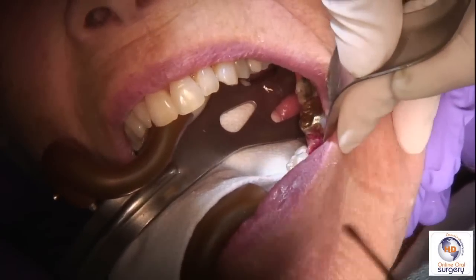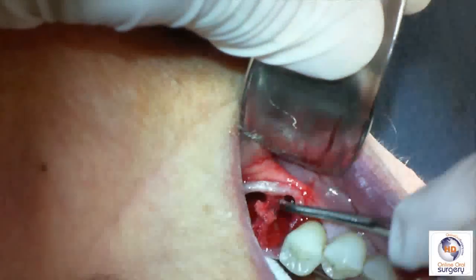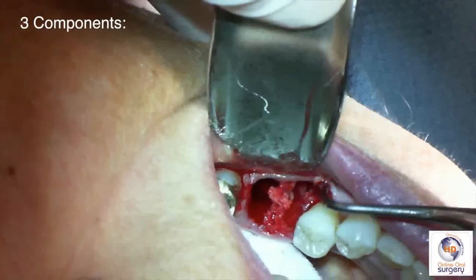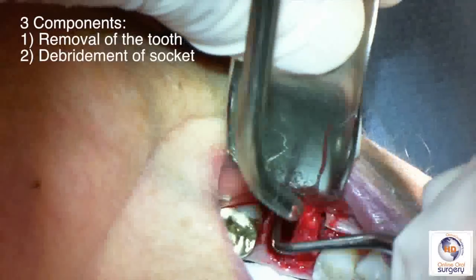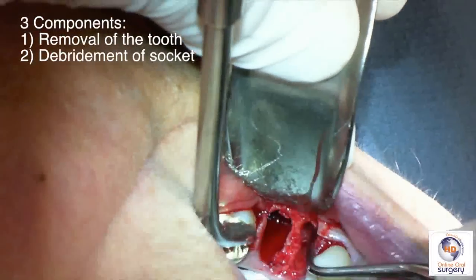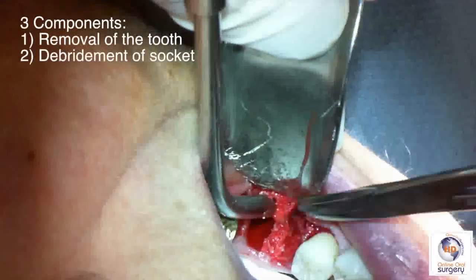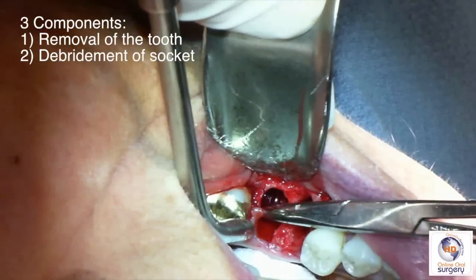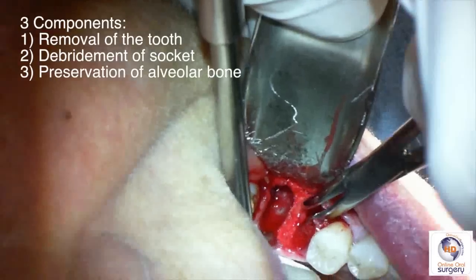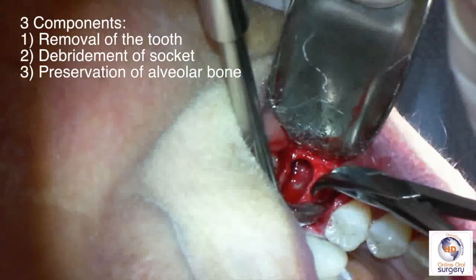Now that the tooth is out, our job is only a third of the way done. I like to think of an extraction as having three components. The first is removal of the tooth itself. The second is to thoroughly debride the socket of all granulation tissue, infected tissue, and any debris that can interfere with healing or may serve as a nidus of infection. The third part of the procedure is to prepare the socket for the eventual implant — that's the ridge preservation graft, which we'll do next.